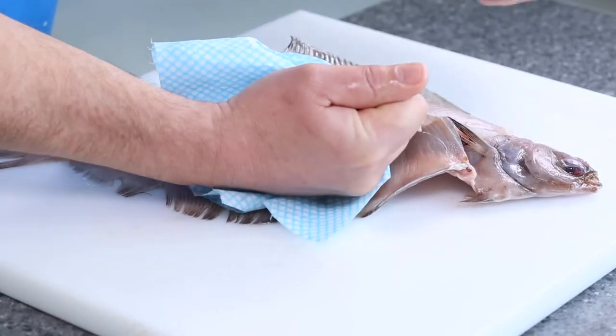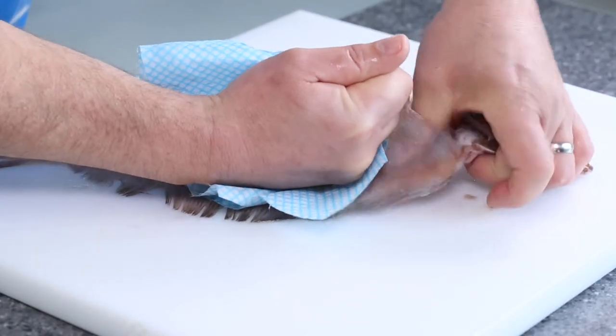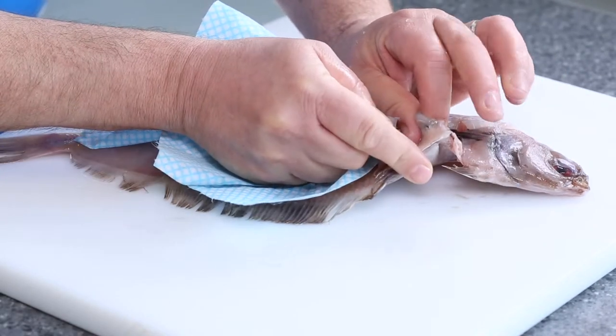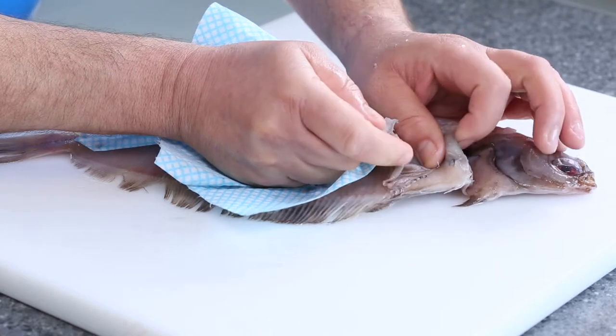So there, not too bad - get to a certain point, then we're going to push our thumb straight up. You have to be very, very careful because there is a little bone just there, and if you were to catch yourself it is quite painful.